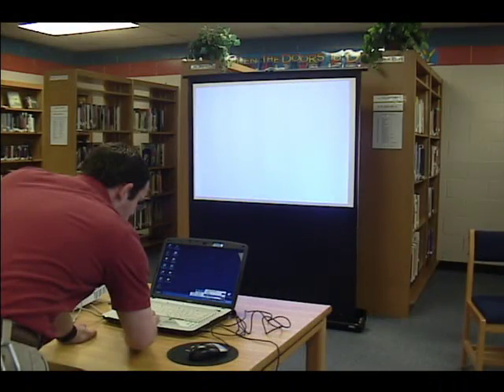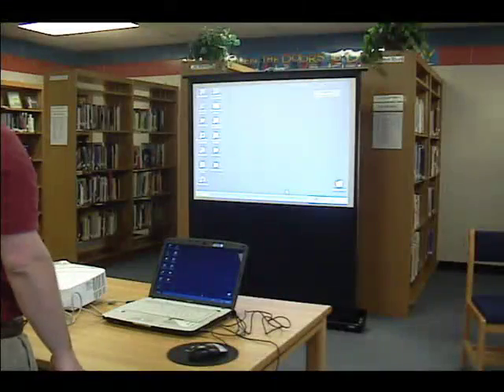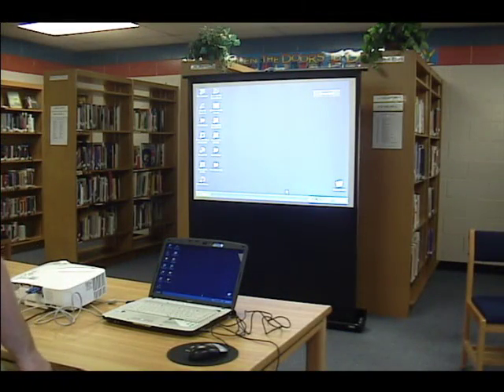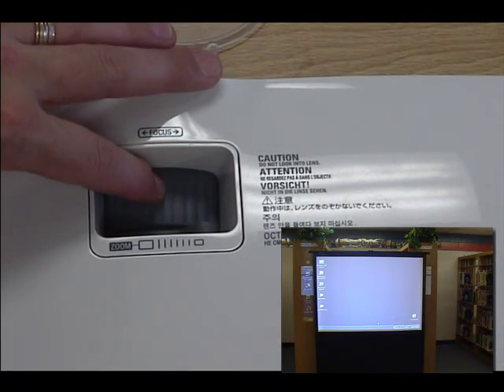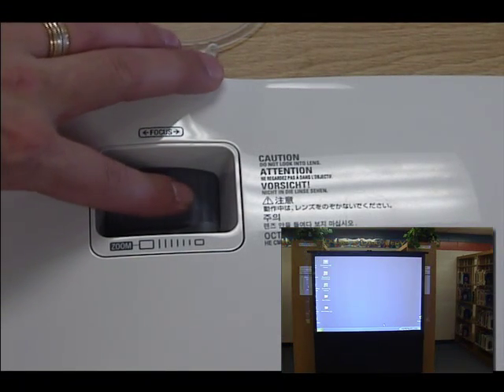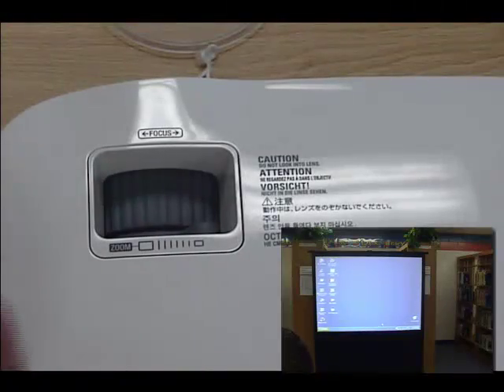When you do this, the image will appear on the screen. Now you can fine-tune the image by adjusting the focus and the picture size so that it fits the screen just right.